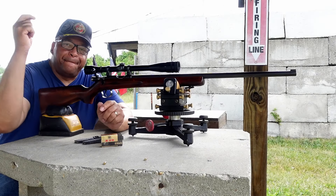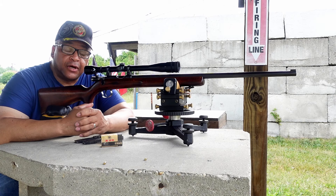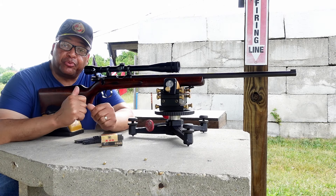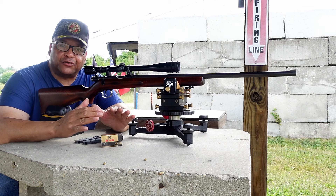Range fans, back at it on the 50-yard line. Hope I don't have to go after it like I did in the previous video. That's right, 50-yard line, folks.